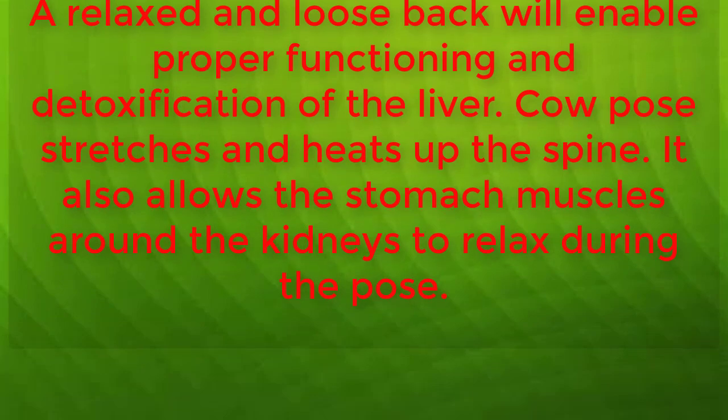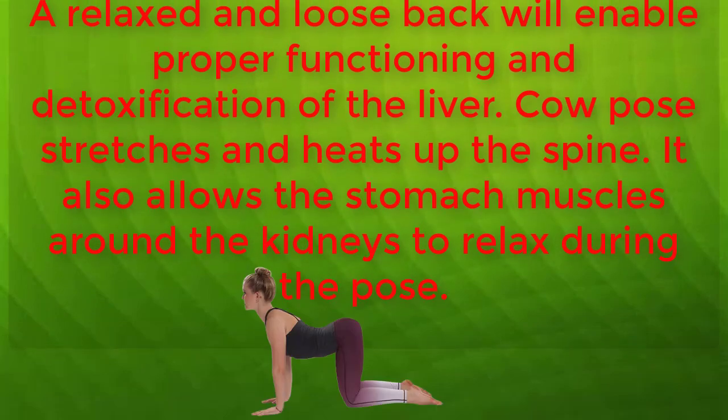Stay on your hands and knees and start with a straight back. Relax your head and look at the ground. Lift your hips, tailbone, and chest towards the ceiling while letting your stomach relax towards the ground. As you lift your body, lift your head and look straight ahead of you. Return to the start position and repeat 10 times.